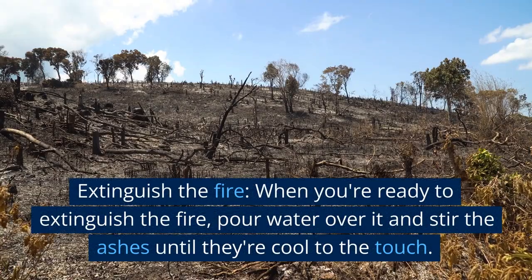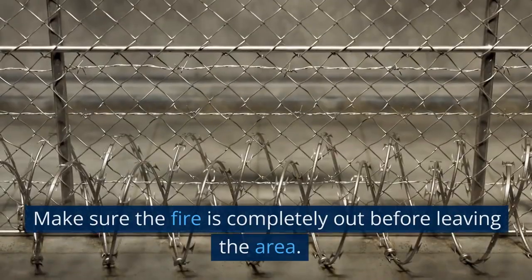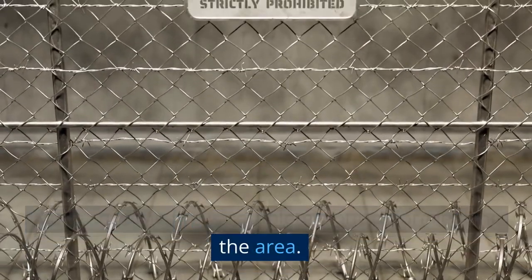Extinguish the fire. When you're ready to extinguish the fire, pour water over it and stir the ashes until they're cool to the touch. Make sure the fire is completely out before leaving the area.